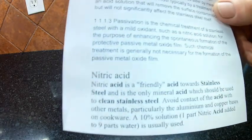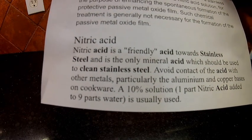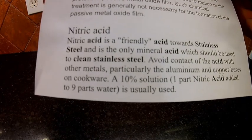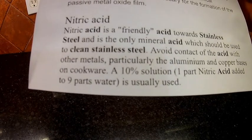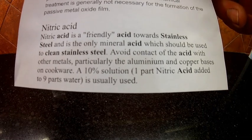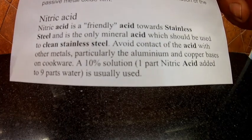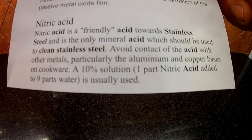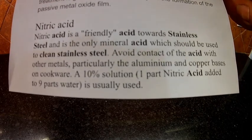ASTM stands for the American Society for Testing Materials, which is basically like the Consumer Reports for the Manufacturing Industry. ASTM says that nitric acid is a friendly acid towards stainless steel and is the only mineral acid which should be used to clean stainless steel. They say to avoid contact of the acid with other metals, particularly aluminum and copper bases on cookware, and recommend a 10% solution — one part nitric acid and nine parts water — to clean stainless steel, creating the passivation process and restoring the chromium oxide back to its original condition.